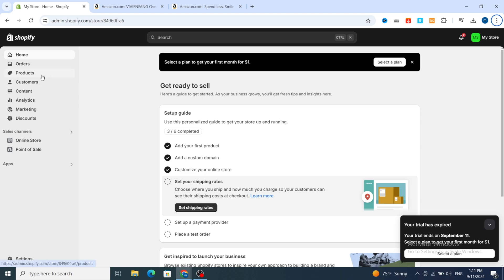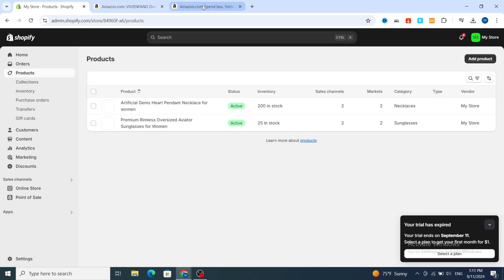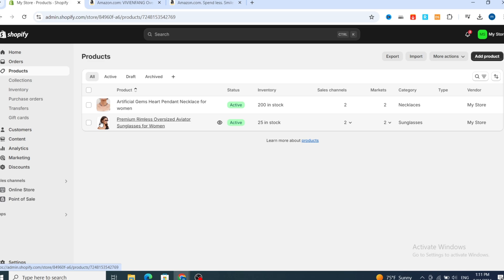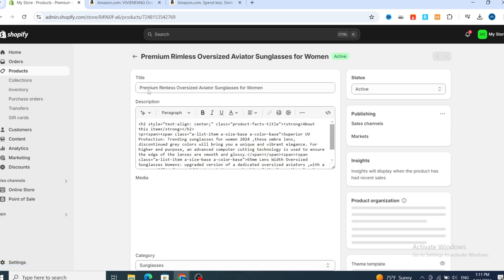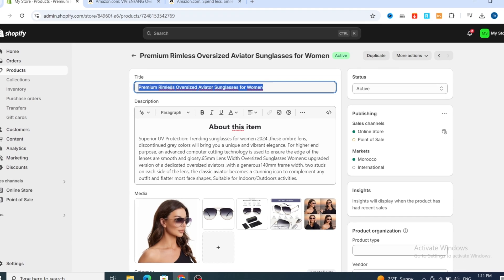First, open your Shopify and select which product you want. I'll give you an example of how to find the product on Amazon and import reviews with a simple process. For example, this product — sunglasses for women. Open the product and copy the title.